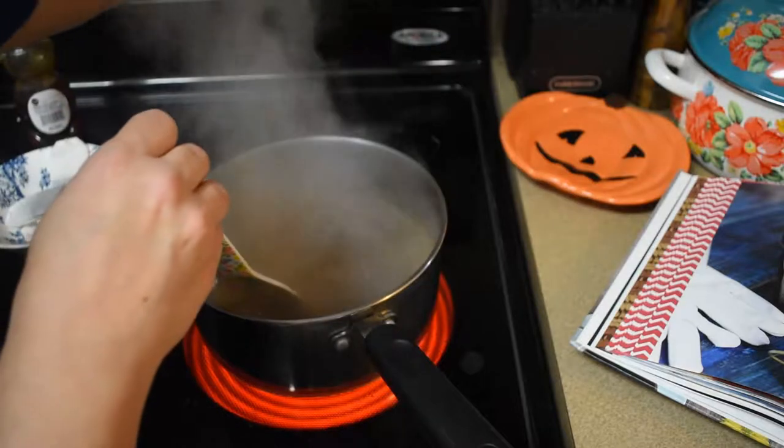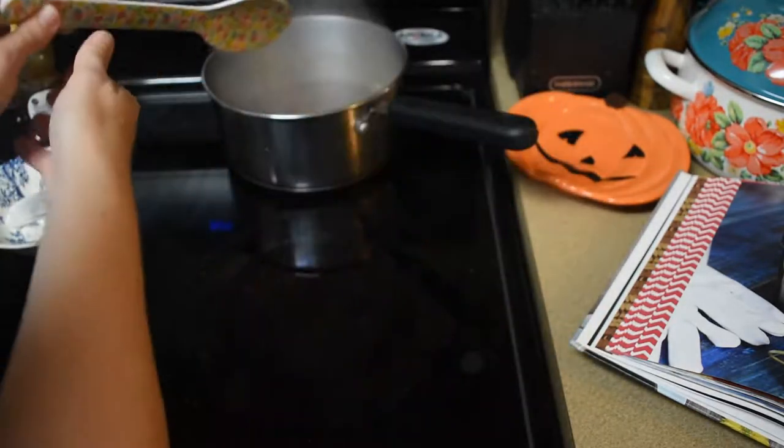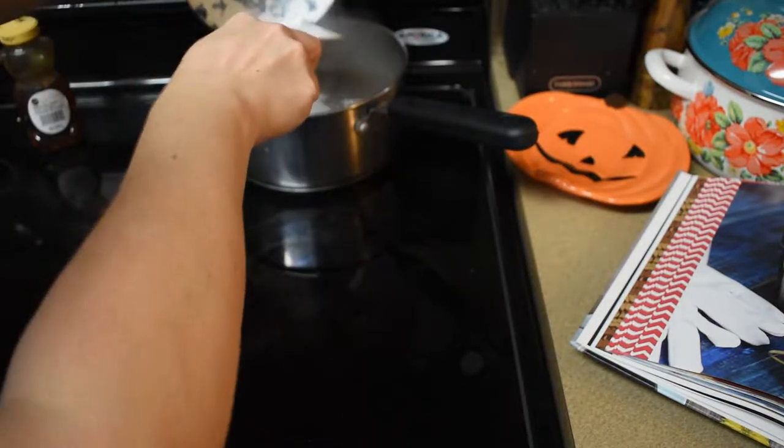It says to remove from heat and add in your tea bags and let them steep for four minutes. It's just six black tea bags. While that is steeping for four minutes, we have to work on the milk.